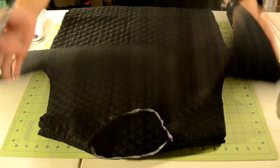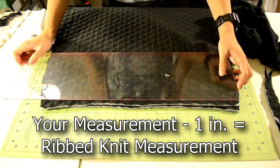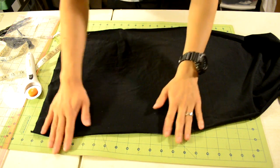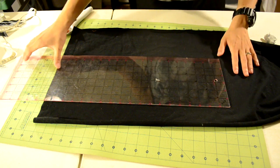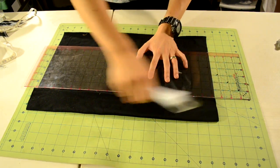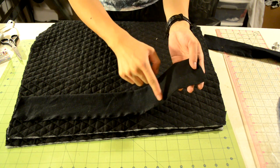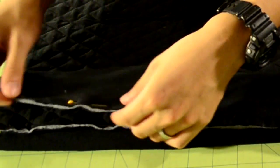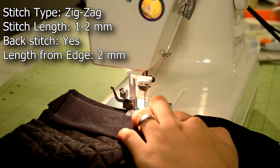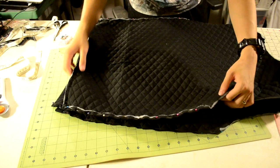Next we're going to add ribbed knit to the bottom of the body piece. Turn the body piece right side up and measure the length of the bottom with a ruler. Take that measurement and minus one inch — that will be the measurement for the ribbed knit. Get your ribbed knit material, measure out the length, make a straight cut, then fold one end down about two to three inches and cut it out. Repeat for the other body piece. Line the ribbed knit up with the bottom of the body piece, pin it on while stretching it as you go to reach the other end, then do a zigzag stitch along the pins. When done, flip the ribbed knit downward.